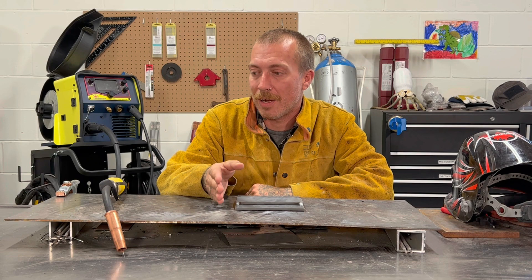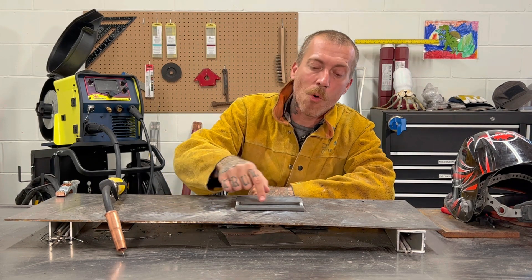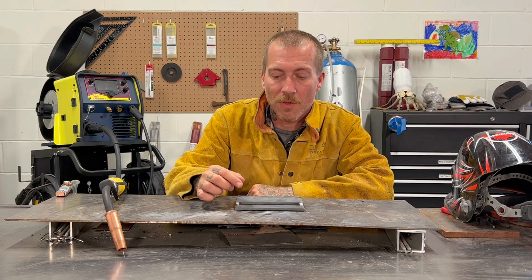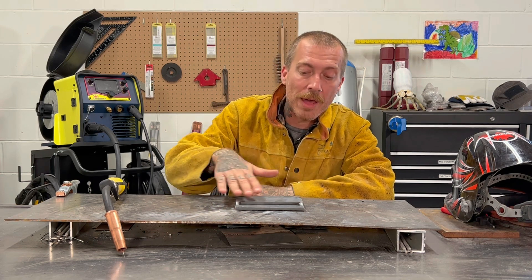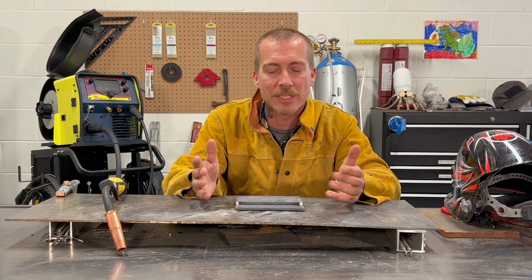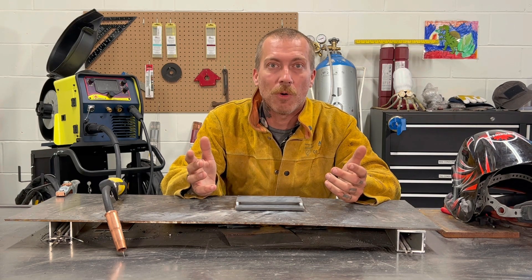Something to remember is that porosity can be caused by a few things. You can have poor shielding gas happening while you're doing your weld. You can have an issue with oxidization where you haven't cleaned the metal well enough. You can have an issue where there's debris or grease getting into your weld. Or with stick welding, it can be that your rods have gone foul.